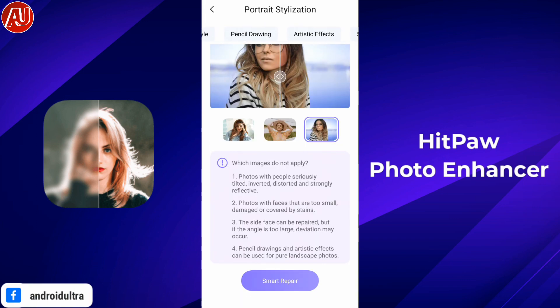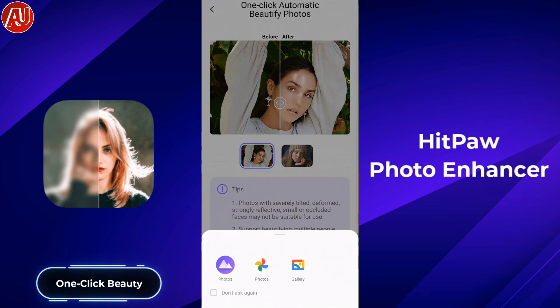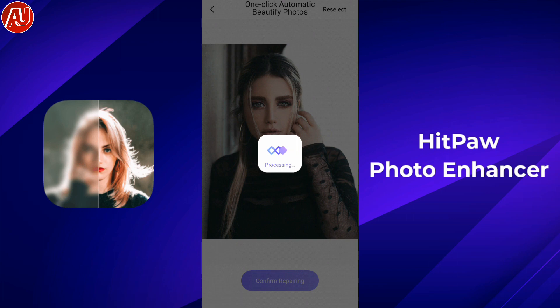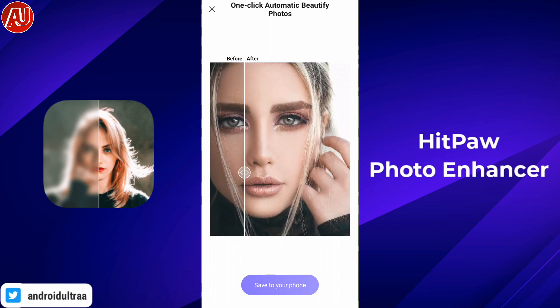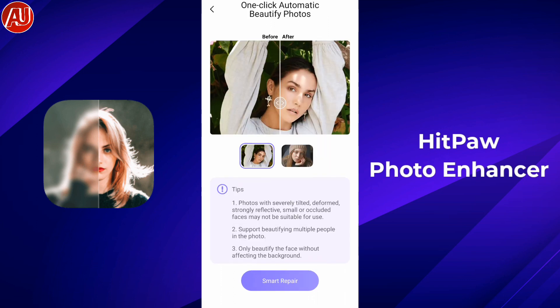As you can see, we have another really good model available — the one-click beauty effect. I've selected this photo and am testing it out. One of my most favorite models is the face repair as well as colorization. So let's test out the last and my most favorite model: colorize.